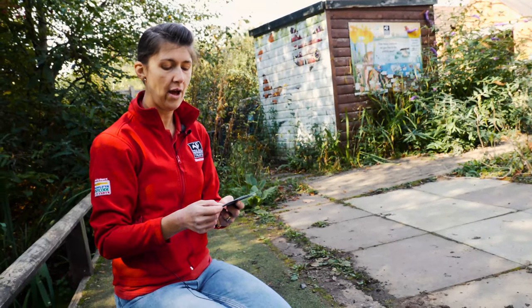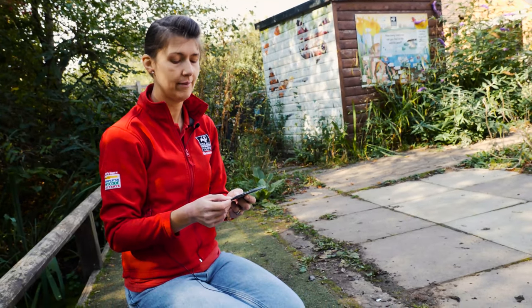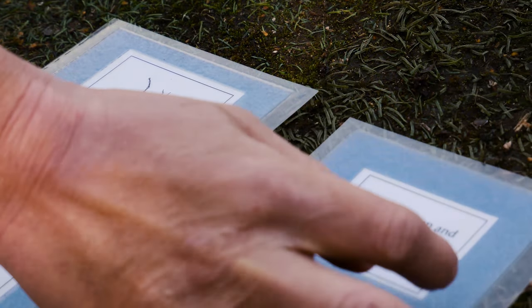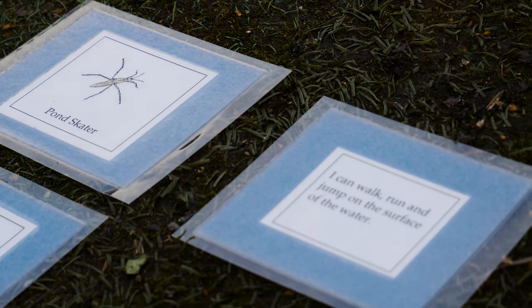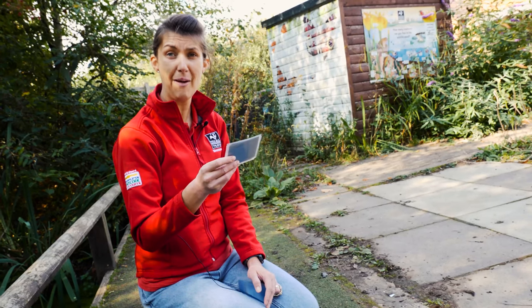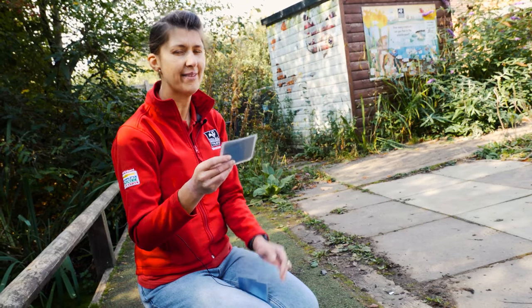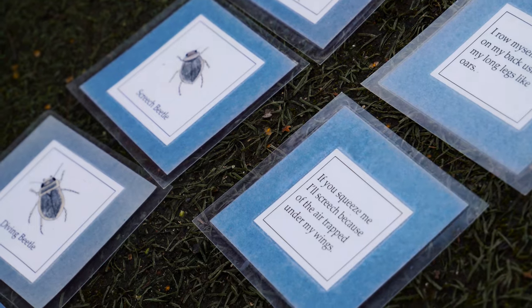"I can walk, run, and jump on the surface of the water" — who could that be? Yes, that's right — that was the pond skater, which is always on the surface. "If you squeeze me I'll screech because of all the air trapped under my wings" — screech is a good clue! That's the screech beetle — that's exactly why it's called the screech beetle.